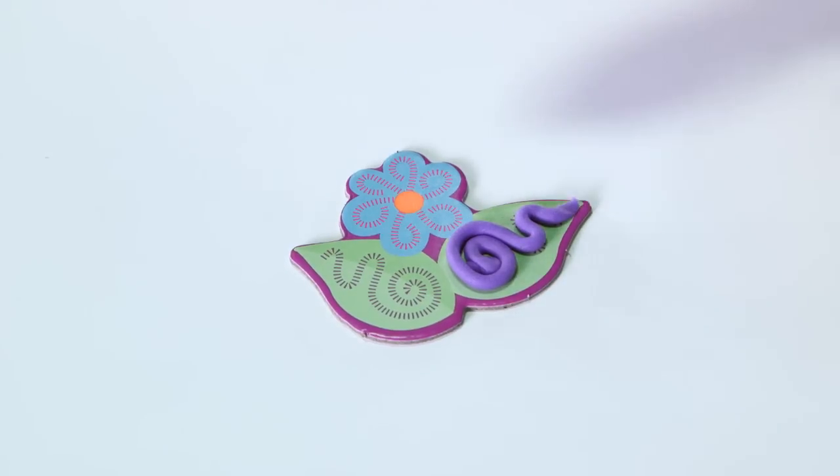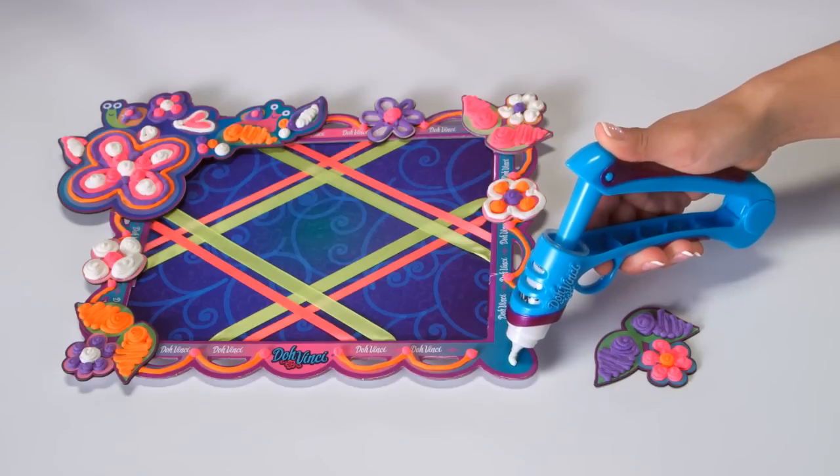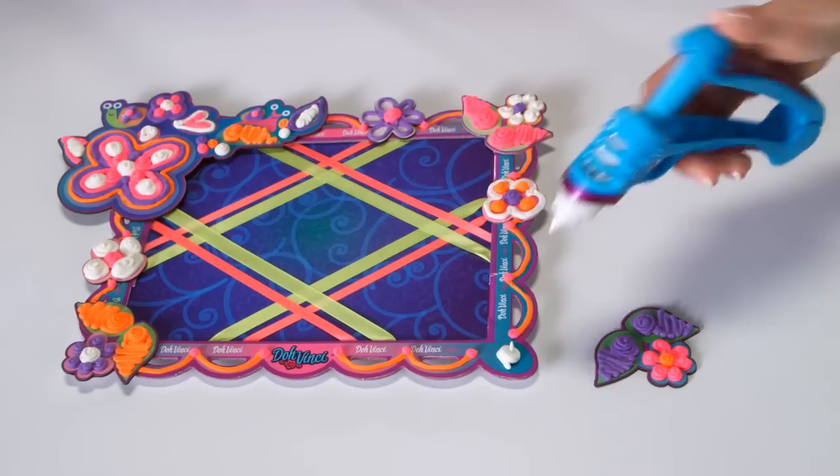Don't worry if you make a mistake. Just wipe off your design and try again. Once you like your design, it's time to add the flare to your ribbon board.